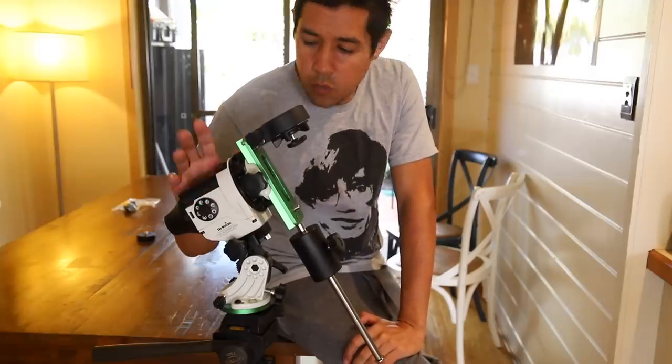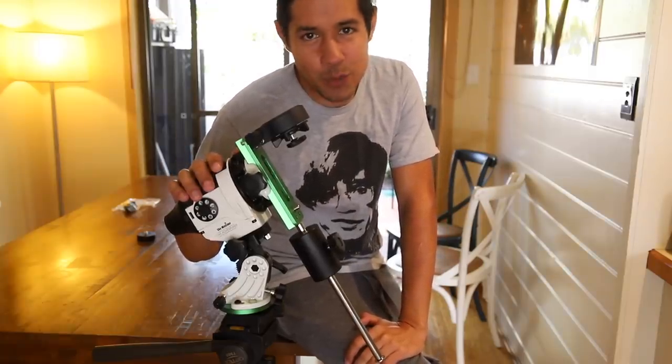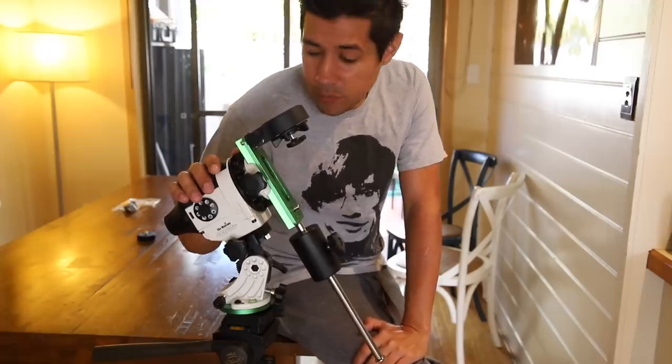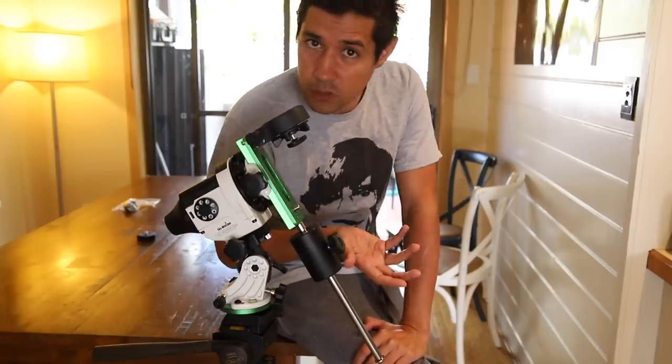The Skywatcher Star Adventurer. When Bintel asked me if I wanted to review one of these, I said, is the Pope Catholic? Of course I want to review one of these things. I've been after one of these things for years. I just haven't been able to justify it because I've got an observatory and most of the stuff I can do piggyback.